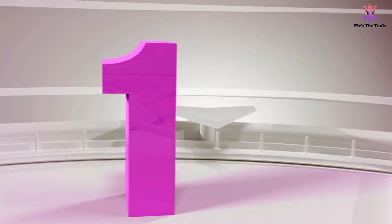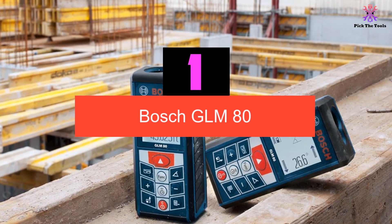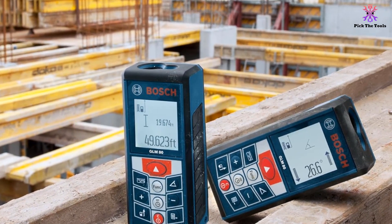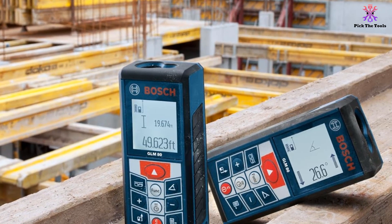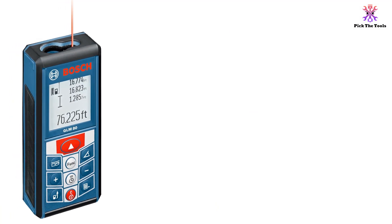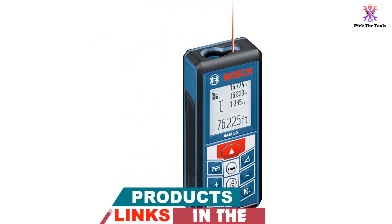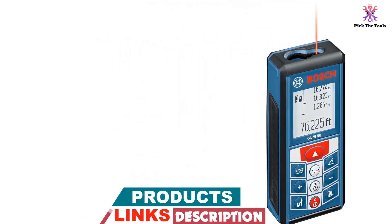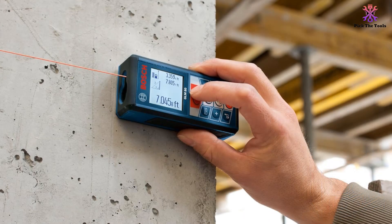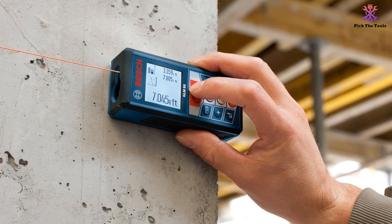And finally at number 1, we have the Bosch GLM-80. This laser tool has a nice long range of 265 feet — not the largest available, but certainly not the shortest either. This device is very easy to use, mostly because it has a very clear, albeit small, display. The display shows the past 4 measurements you have taken, and the device can store up to 20. Combined with its larger than average range, this makes it ideal for bigger projects. It is also a super portable device.